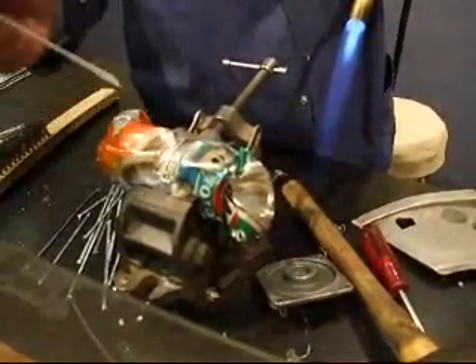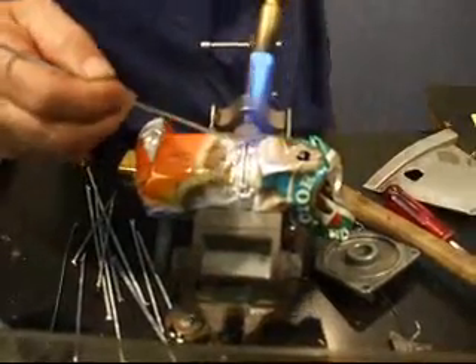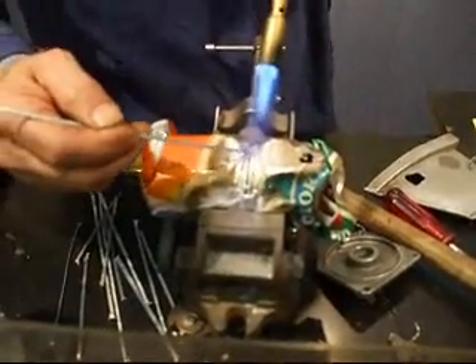If you have a crack to fill or you want to weld pieces together — you're building a loop rack, a rod holder, or a bulb on — put some on both sides of the crack and pull it in the center.